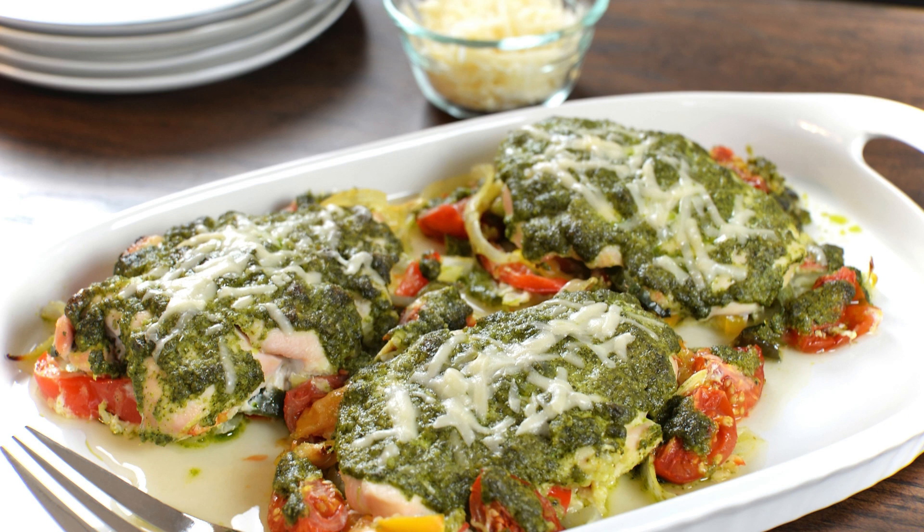Heat the olive oil in a large skillet over medium-high heat. Once the oil is hot, add the chicken patties to the skillet and cook for 3 to 4 minutes on each side, or until they are cooked through and golden brown on the outside. Remove the patties from the skillet and place them on a paper towel-lined plate to absorb any excess oil.